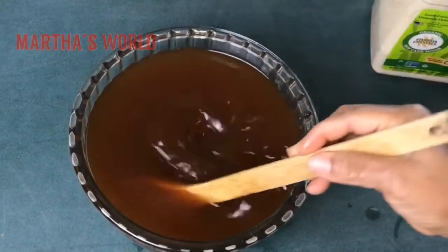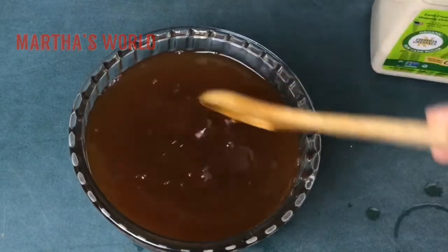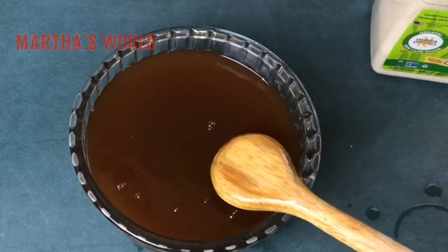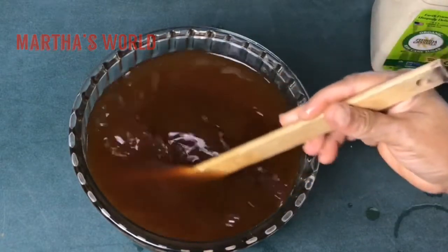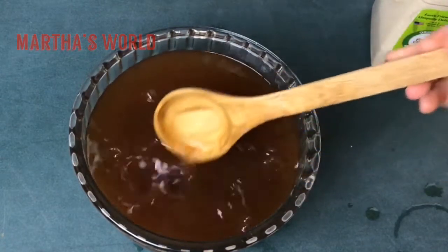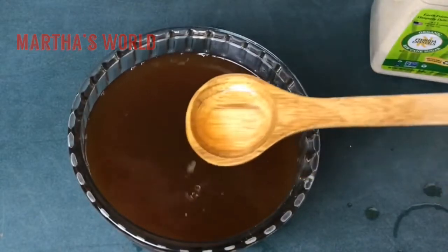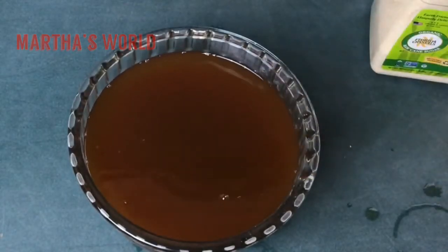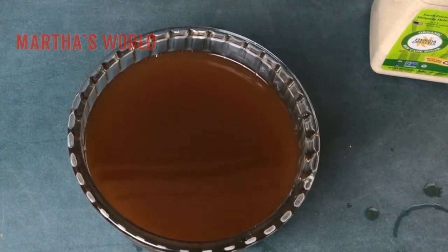So now you have your unsweetened iced tea. You just need to add ice and you can have it just like this if you want it unsweetened. Even without any sweetener, it doesn't really need one.